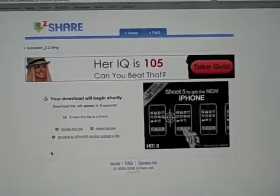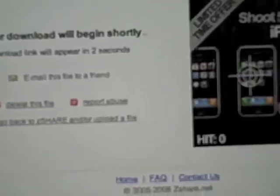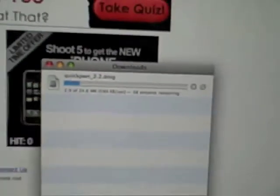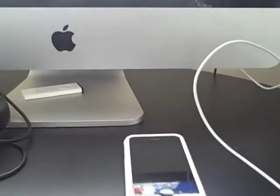First you're going to go into the description and download QuickPwne. Make sure that's downloaded. You're going to want to make sure your iPhone is plugged in and you're going to want to exit iTunes so that it doesn't bother us while we're trying to jailbreak.